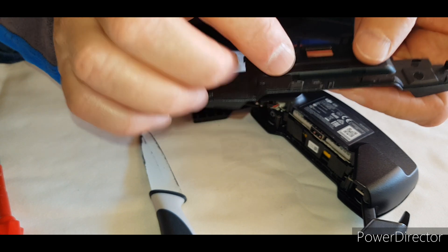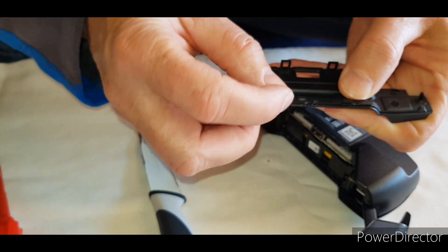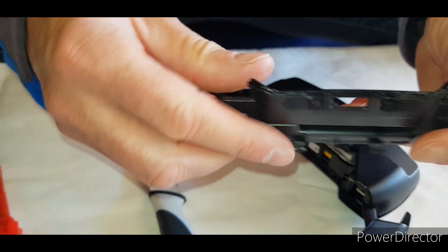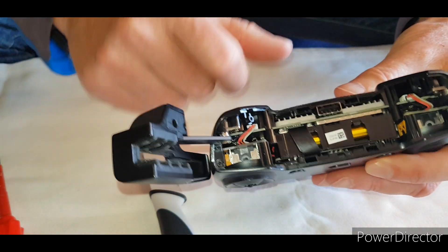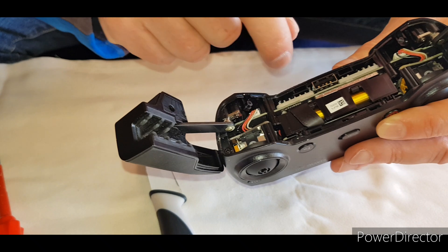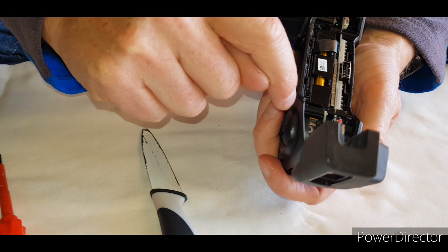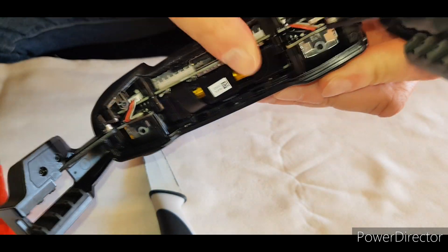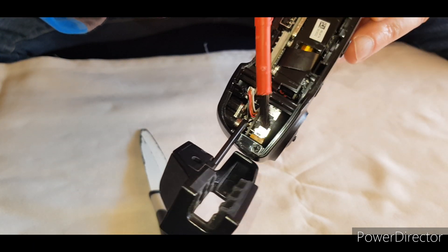Just be careful — there are two lugs here. This one's a bit wobbly now where I've done it before. But anyway, that's off. Also have to be careful on this connector here. So the next thing to do is to undo these two little screws — there's one there, one there, and another Phillips one here on the corner.